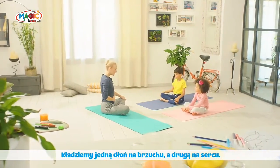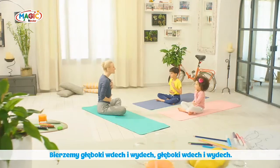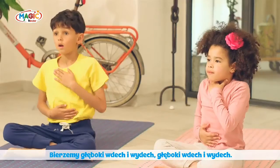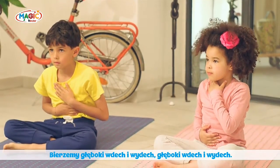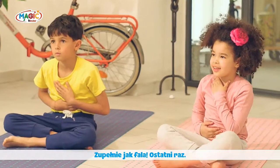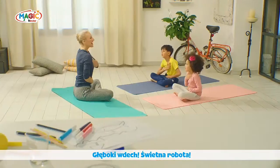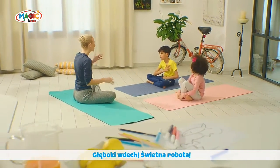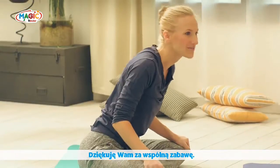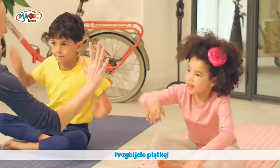We're gonna finish with some ocean breathing. Take one hand to your belly and one hand to your heart. Deep inhale... exhale. Deep inhale... exhale, just like a wave. Last one — deep inhale. Great job, you guys! Thank you so much for laughing and playing and having fun with me today. Give me five!